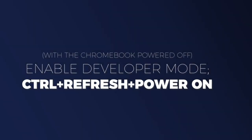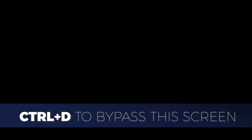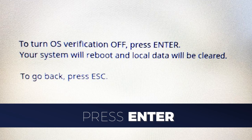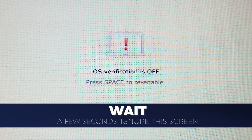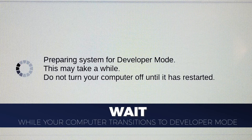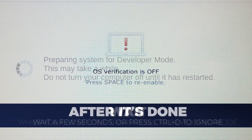Now you need to enable developer mode. With the Chromebook powered off, hold Ctrl plus Refresh and push the power button. You will see an alert warning you that Chrome OS is missing or damaged — just press Ctrl plus D to bypass that screen. Then you'll see another message; press Enter to continue. After the Chromebook reboots, you'll see a message telling you that OS verification is off. Do not press Space — just wait a few seconds and ignore this screen. Now you'll have a pretty long wait as your computer transitions to developer mode. The computer will reboot and you'll see this message again. Do not press Space — just wait a few seconds or press Ctrl plus D to boot into Chrome OS.